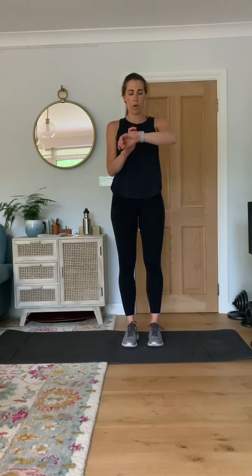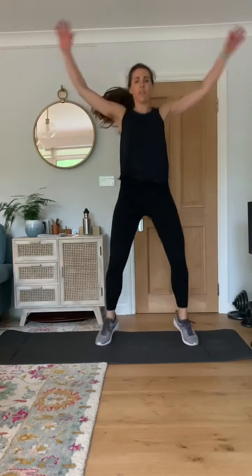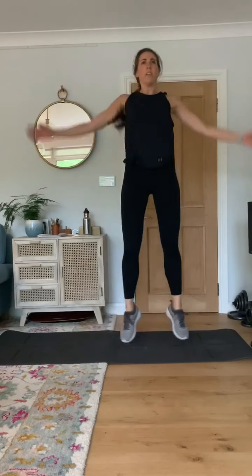Star jumps when you're ready. In three, two, one — off you go. Good job. Stop there.